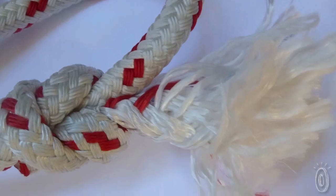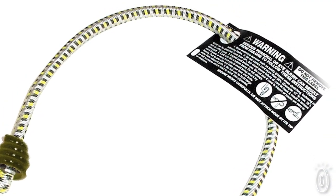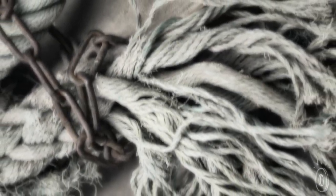Other gear securing options, like bungee cords, can be dangerous because of their tendency to detach and snap back at your face, while tie downs and rope can get knotted, unruly, and waterlogged.